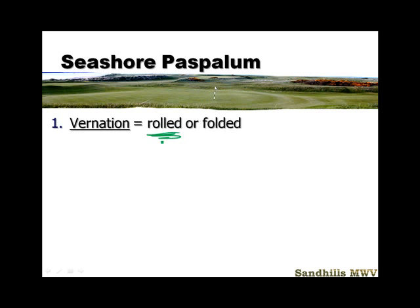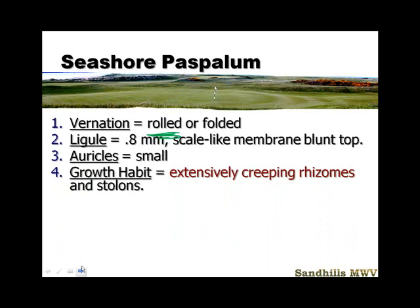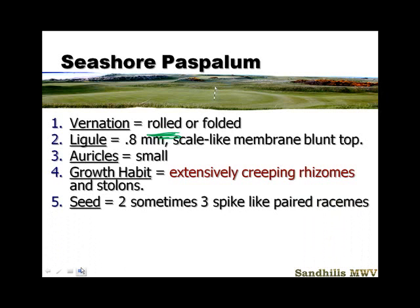It's predominantly rolled, but it could be considered rolled or folded, so you'll have to look at that a little bit closer. The ligule — one book says 0.5, another says 0.8 to 1 — it's scale-like with a membranous blunt tip, but it is there. Very small auricle: one book says it's there, one book says it's absent. The most notable feature is the growth habit: extensive creeping rhizomes and stolons. This grass goes sideways faster than any grass I know. Two, sometimes three, spike-like paired racemes — I'll show you a picture of that in the next slide.